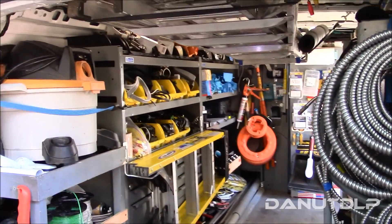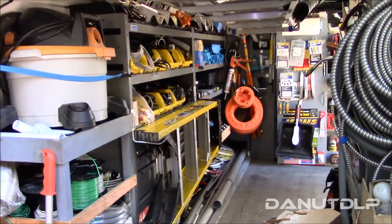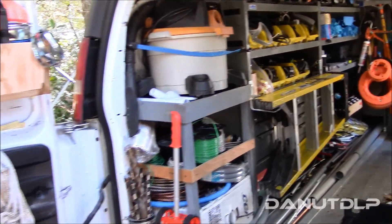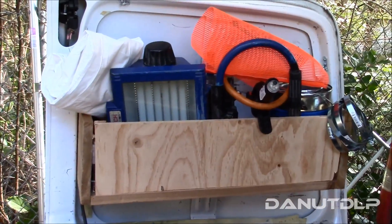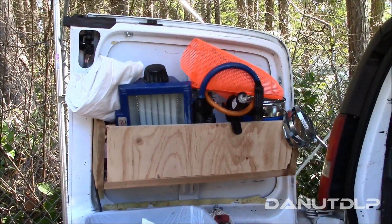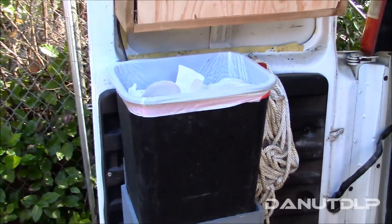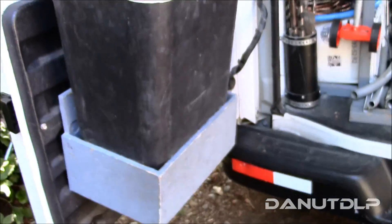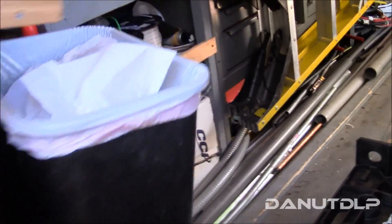I have a combination of both metal and a little bit of wood shelving that I added myself. Starting at the back door, I built a little box up here secured to the door to hold some miscellaneous stuff, and built another box here to hold the garbage can. All closed in there, no problem.